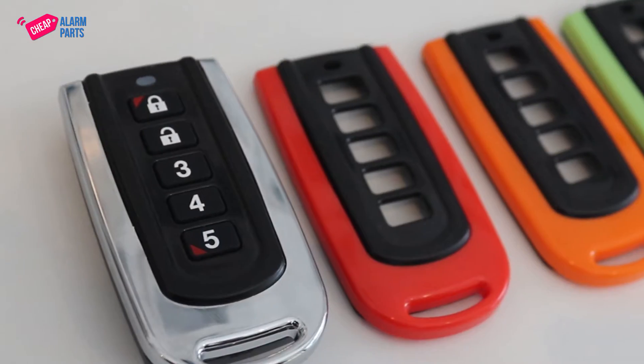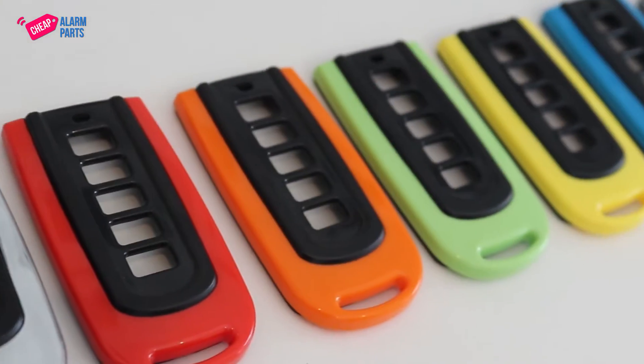If you have three garage doors, you can program each button to a corresponding garage door, all on the one remote. By default they come in silver, but you can change the fascia to all these wonderful different colors.